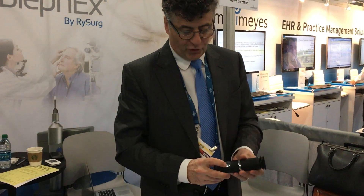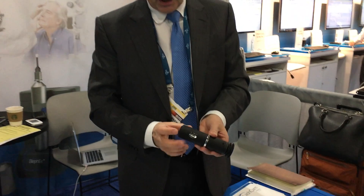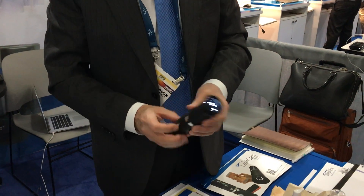The first thing you want to do is just turn it on and make sure it's fully charged. It's got to be fully charged.